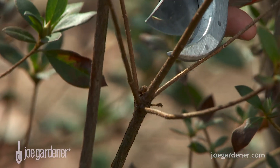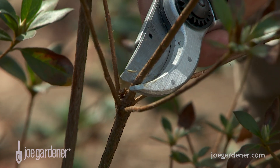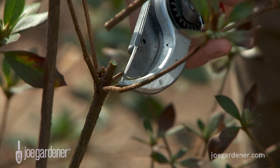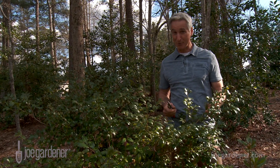There's really no need to fear pruning. Once you convince yourself that most plants benefit from pruning, it's just a matter of getting started and building your confidence. And before you know it, you'll be fearlessly pruning like a pro.